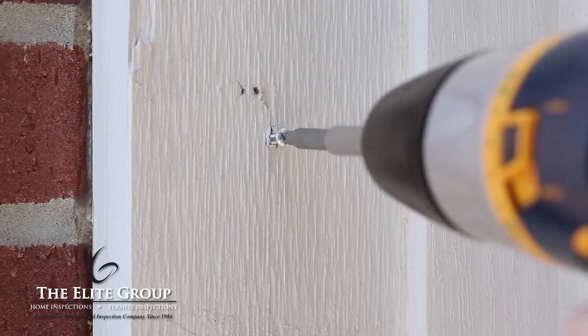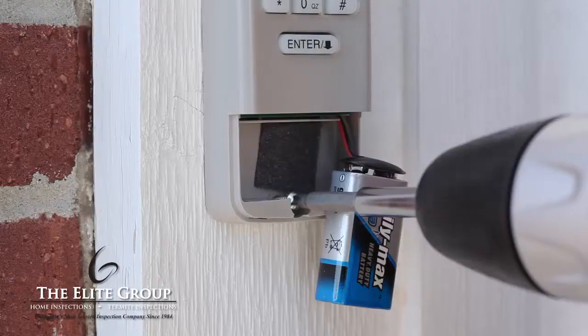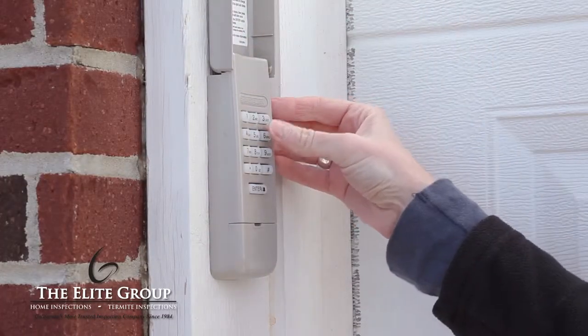Using your electric screwdriver, install the keypad to the door jamb. Once installed, make sure it is secure and works properly.